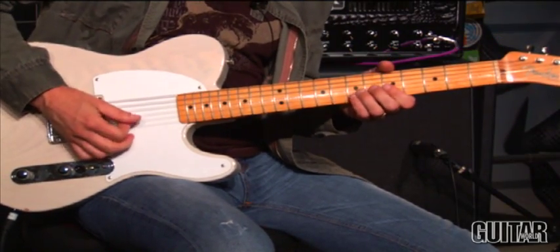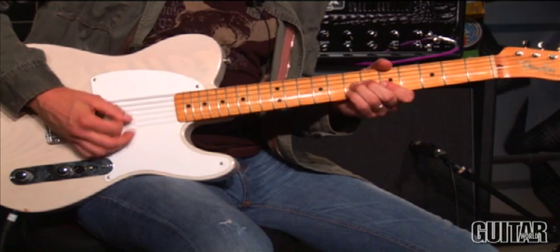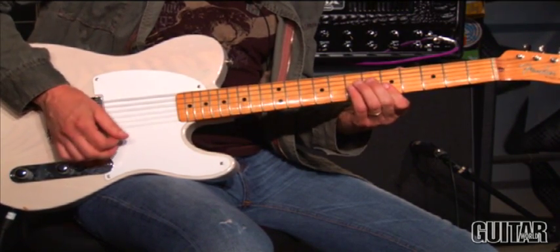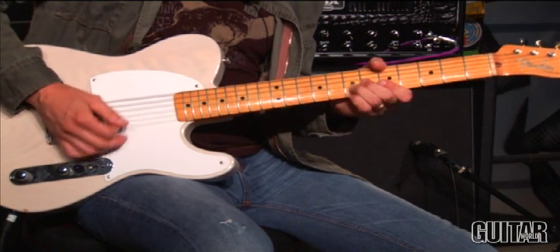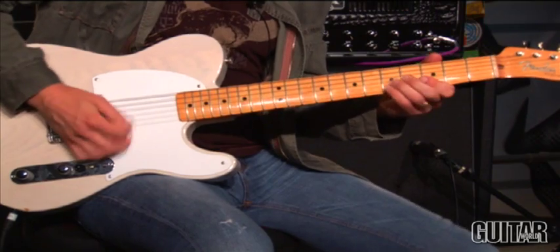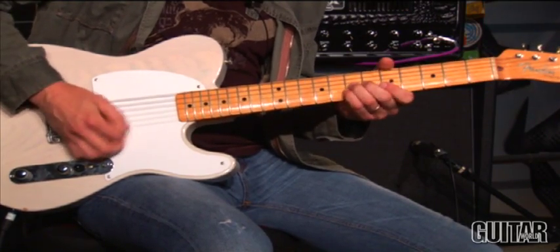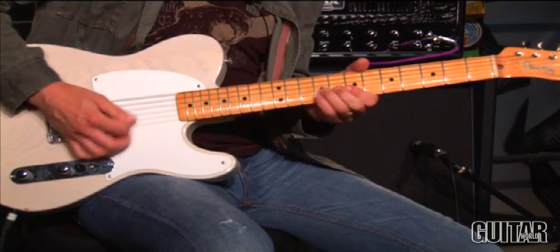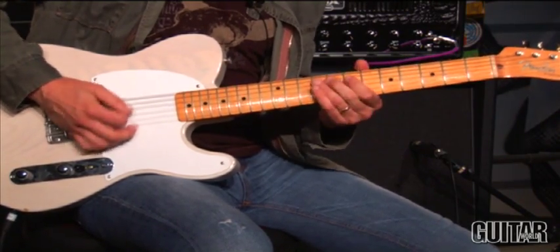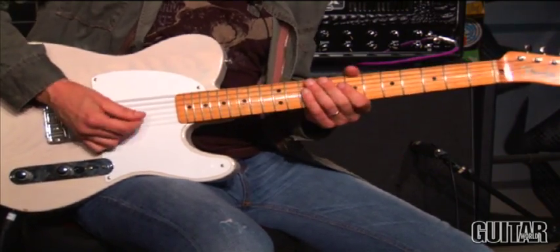And the basic lick is like this. So it's a bluesy lick at the end.